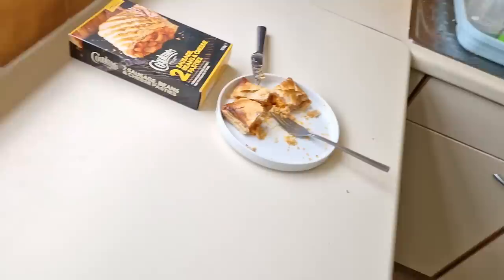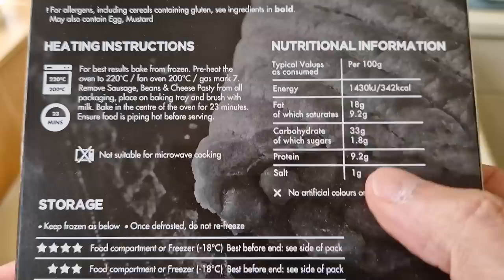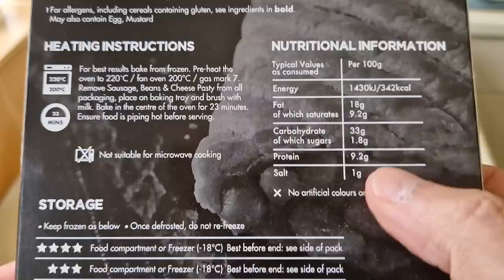Very salty though - that is salty. See how much salt's in these - they are salty, and that's salty for me. Well the salt there is saying 1 gram, but that's per 100 grams, so there's quite a lot of salt in it anyway. Very salty.